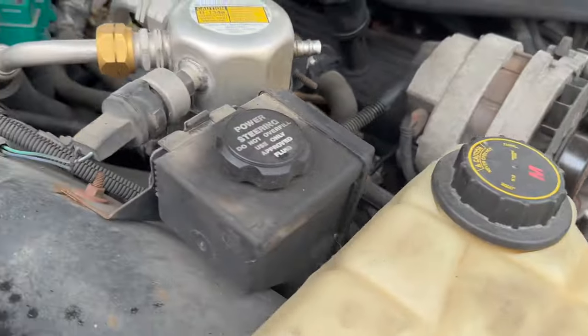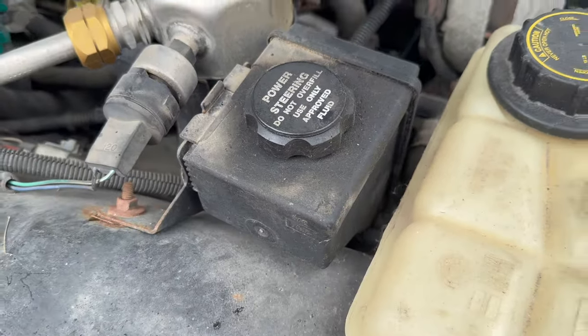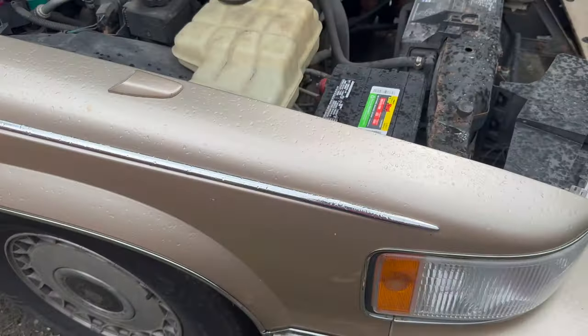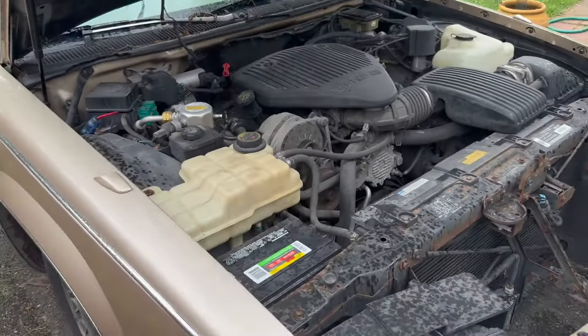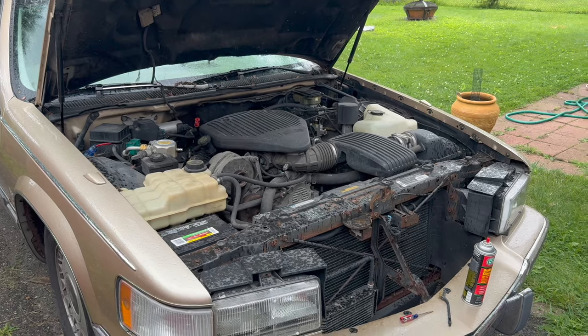Up next, we're going to move on and check the low pressure switch right in here to see if anything weird is happening. But it is starting to rain and I do not want to be playing around with electricals in the rain. So we're going to put a pause on it and get back to it when the weather clears up.